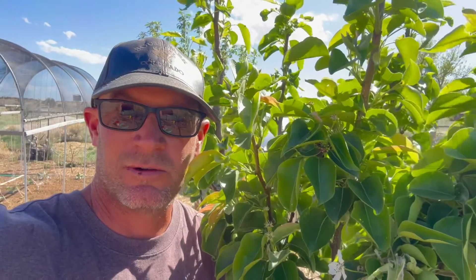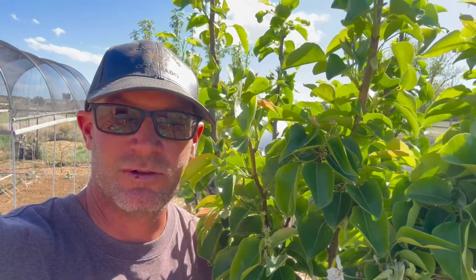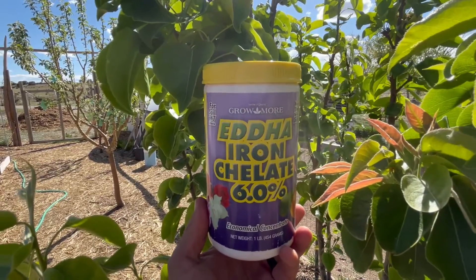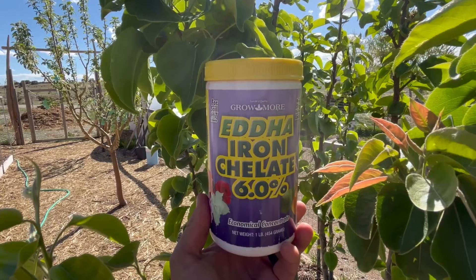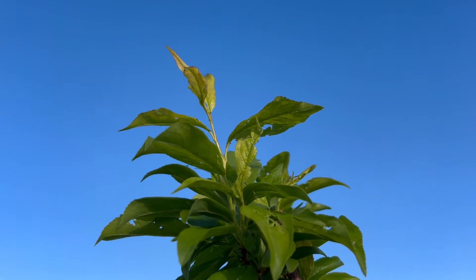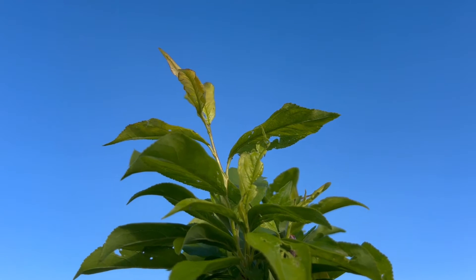In the past, I've noticed iron chlorosis mainly affecting the fruit trees, and especially the apple and pear trees. Because of the high pH, sometimes the plants aren't able to take up iron. This condition will show in the tips, in the new leaves.